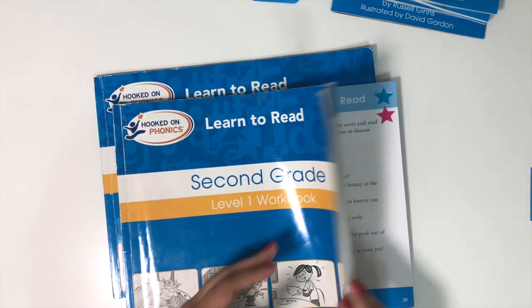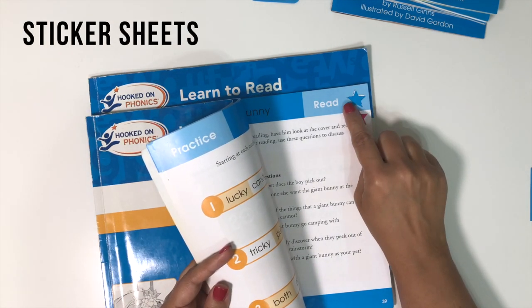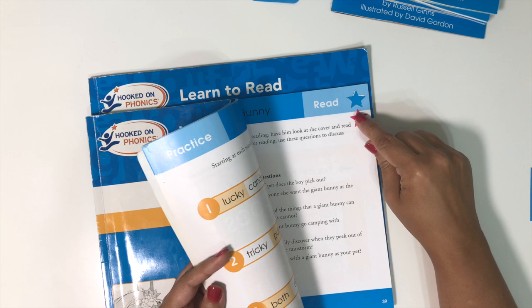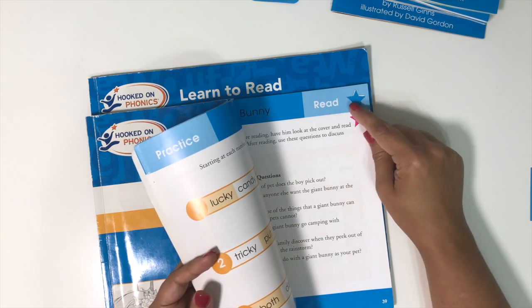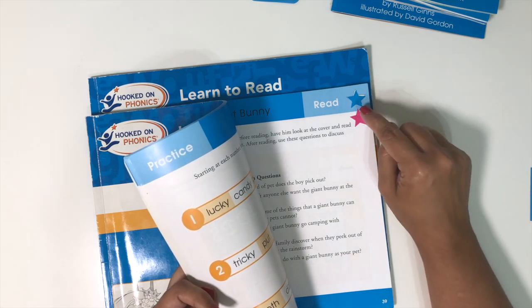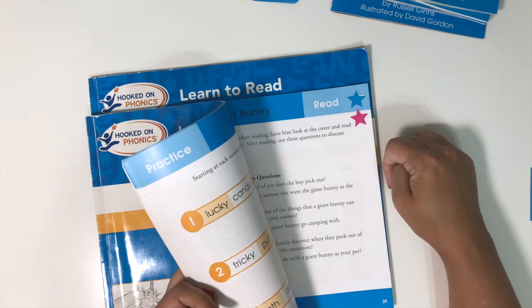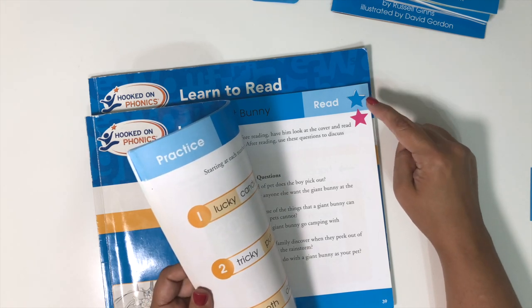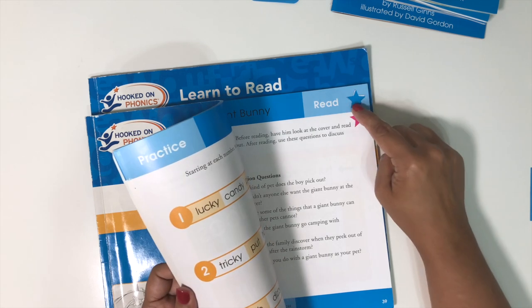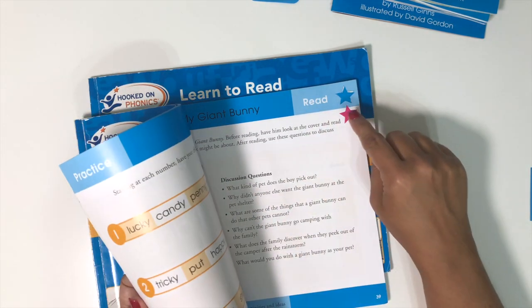It also comes with sticker sheets. There's a little place at the end of each lesson for students to put a star sticker to show they finished. All my kids really love getting to put the star on. My younger kids even loved seeing that their older brother had already put his star there — and then they got to put theirs underneath.